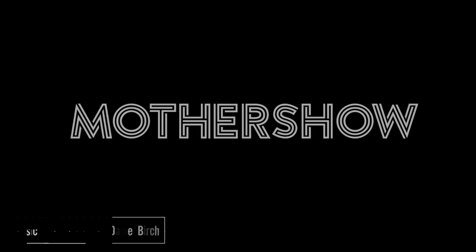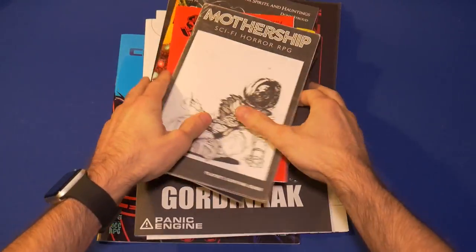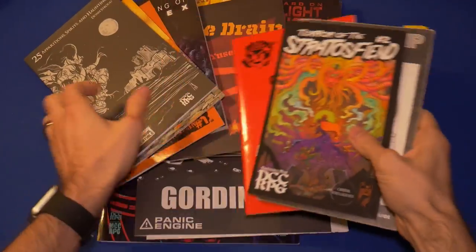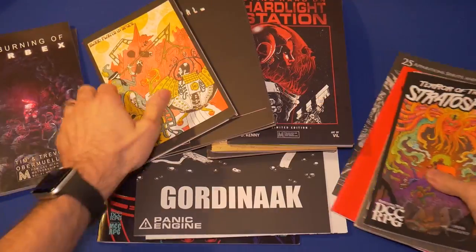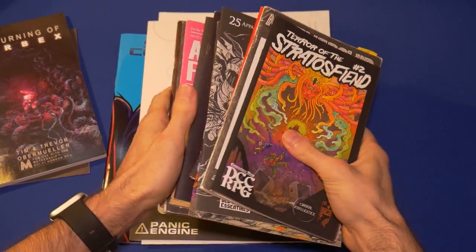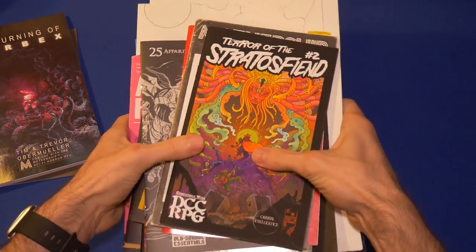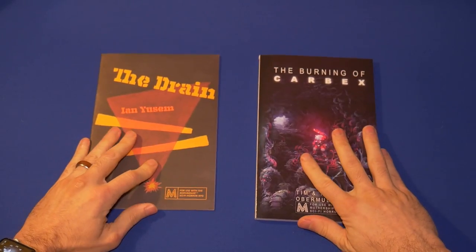I'm Alan Gerding and this is Mothershow, the show that's all about Mothership, the sci-fi horror role-playing game by Sean McCoy. Today we're talking about third-party modules. We've got a whole lot of these things, but today I'm going to cover these two. I like to call these shallow dives because I'm not going to do any deep diving, not today. We're just going to take a quick gander at these two.